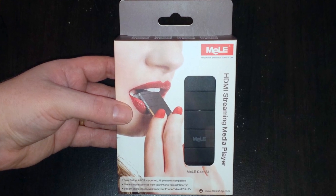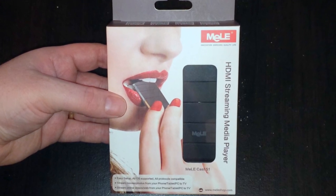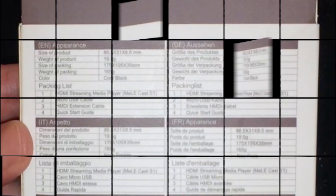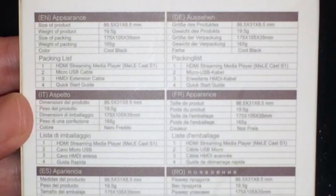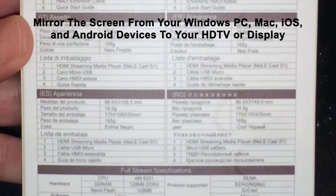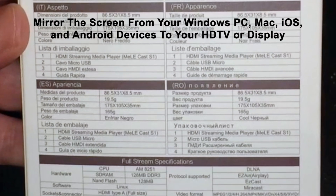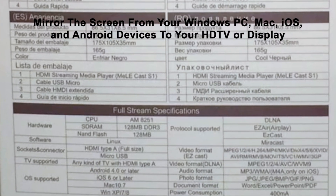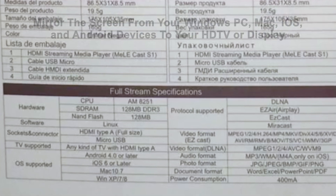What up YouTube? This is Supercharged iOS and this is an unboxing and setup of the Melee Cast S1 mirroring and AirPlay functionality device. This device's main feature is the mirroring capability. It also brings AirPlay functionality to all devices: Windows, Mac, iOS devices, as well as Android.